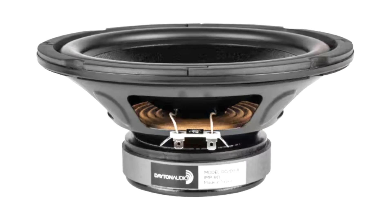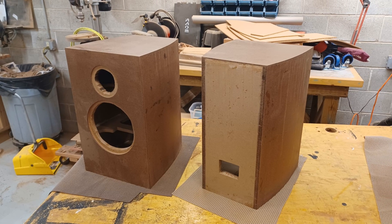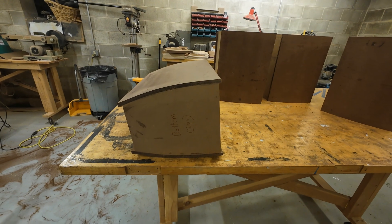John already had the drivers he wanted to use picked out and also the rough cabinet size. I just took his basic idea and threw a curve at it, so to speak.